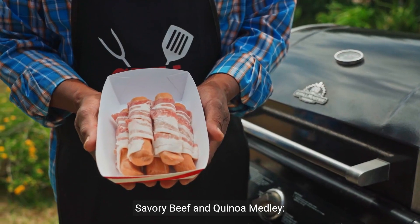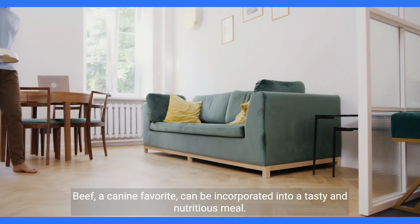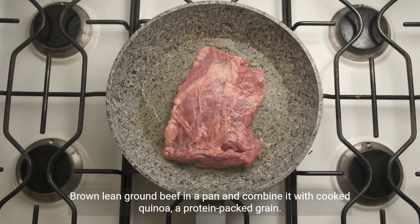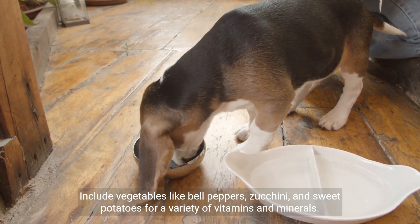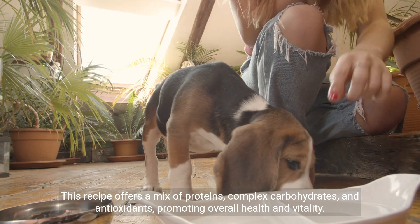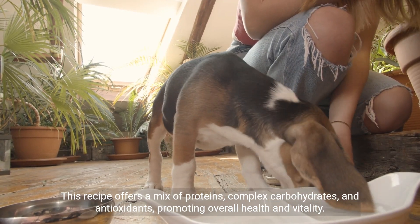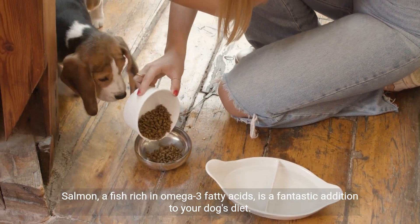Savory beef and quinoa medley: beef, a canine favorite, can be incorporated into a tasty and nutritious meal. Brown lean ground beef in a pan and combine it with cooked quinoa, a protein-packed grain. Include vegetables like bell peppers, zucchini, and sweet potatoes for a variety of vitamins and minerals. This recipe offers a mix of proteins, complex carbohydrates, and antioxidants, promoting overall health and vitality.